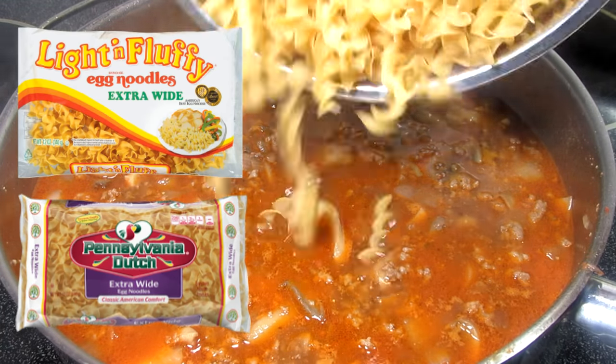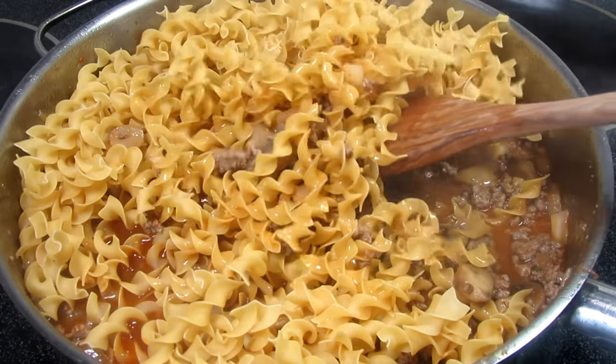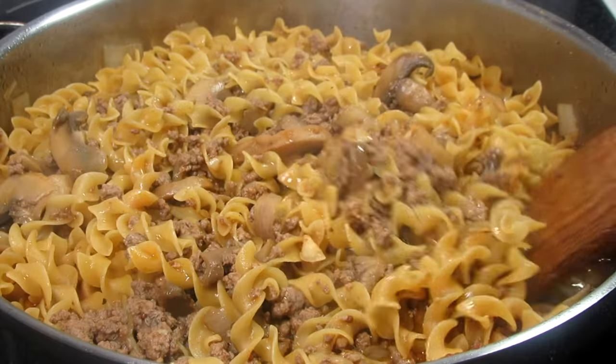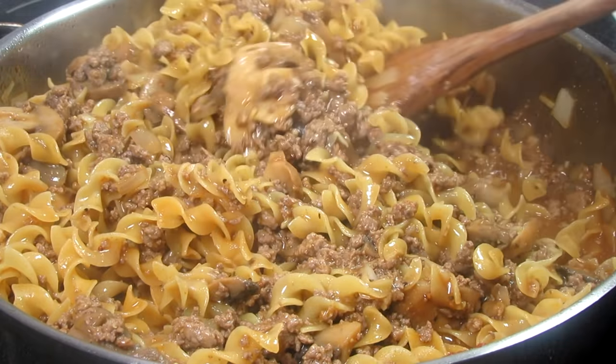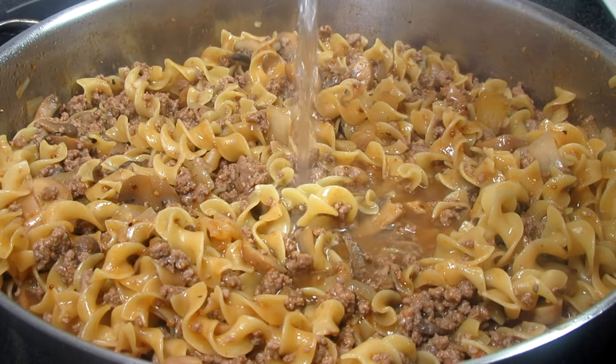This is 12 ounces of uncooked egg noodles. Giving them a gentle stir to incorporate into the sauce. This will take about 10 to 12 minutes to cook. Bring back up to a low simmer, stir occasionally, and add water as needed to keep a nice sauce around the noodles. Taste for seasonings along the way.